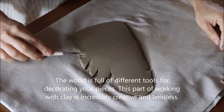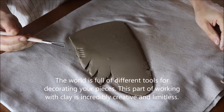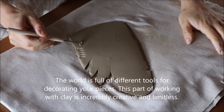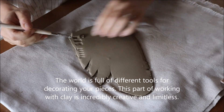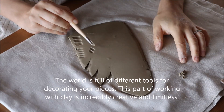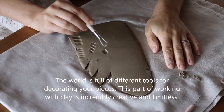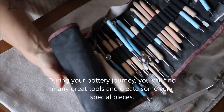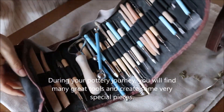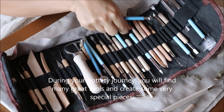The world is full of different tools for decorating your pieces. This part of working with clay is incredibly creative and limitless — a lot of fun. During your pottery journey you will find many great tools and create some very special pieces.